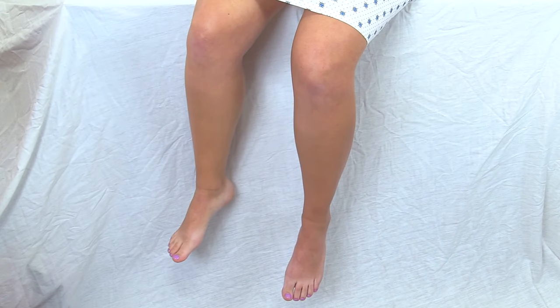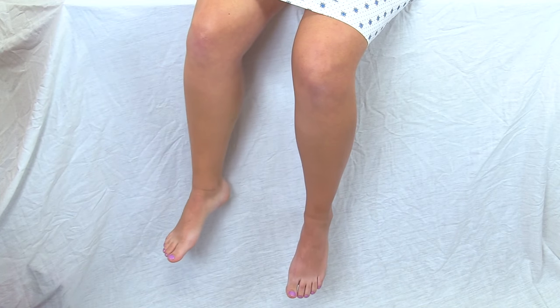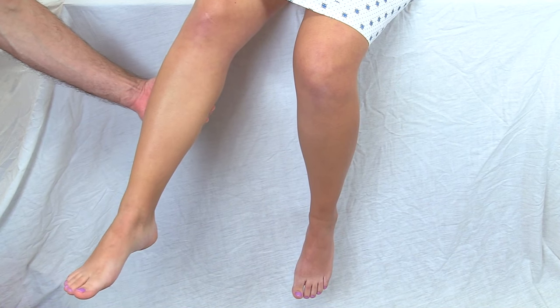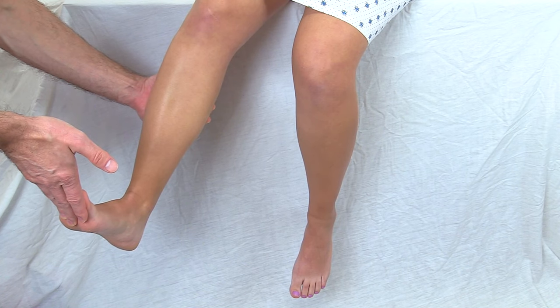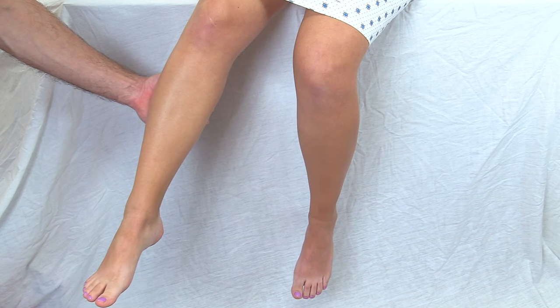So let me show you how to check for clonus and what a positive result looks like. First, what you want to do is have the patient sitting and dangling their feet. Then you're going to take your hand and support the lower leg that you want to test, and you are going to dorsiflex the foot — point it upwards quickly and look for the response, then let it go. That's a normal response; that would be a negative clonus.